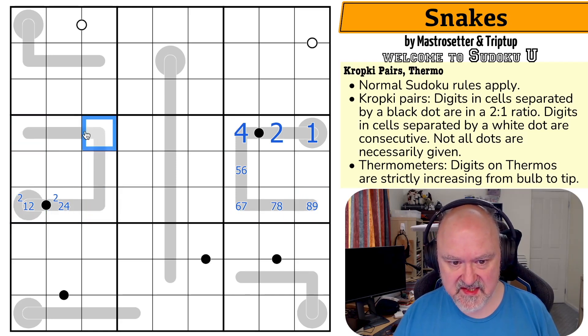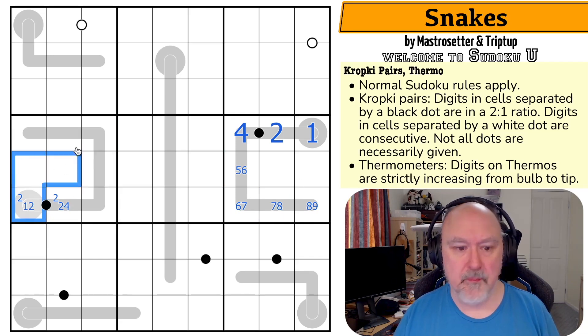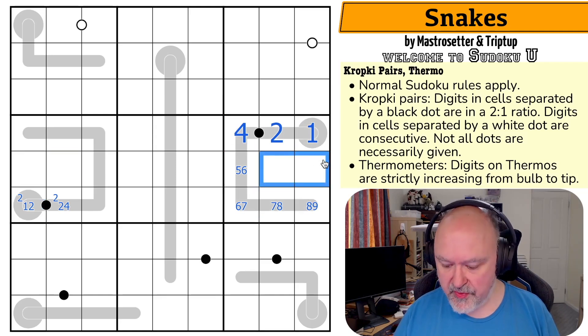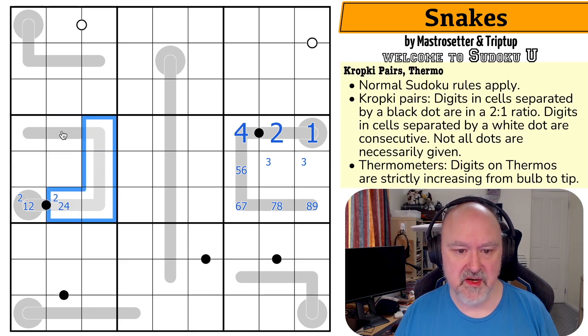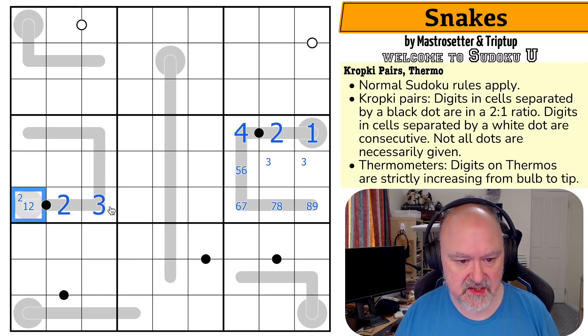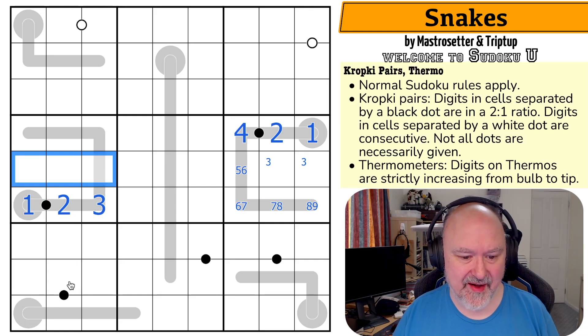Four, five, six, seven, eight, nine could work if these were one, two, and three, but these can't be one, two, and three because in this box, three is in one of those. So I can't put three in any of those. And I can't put three up here either because if I put three there, three, two, one, zero — it doesn't work. So three can't go in any of those or any of those. That has to be the three. That's the two. That's the one.